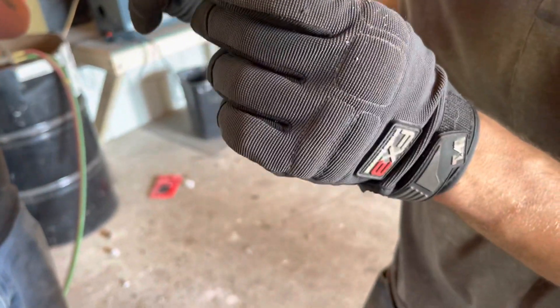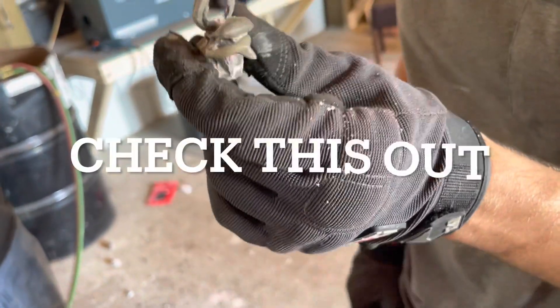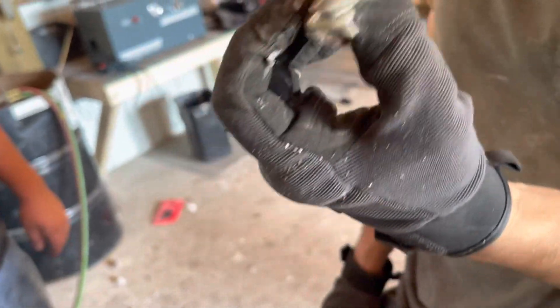I hit it with a very fine sandpaper initially. Let me wash it off real quick. Yeah, wash it off.